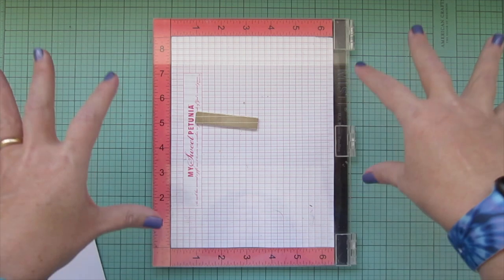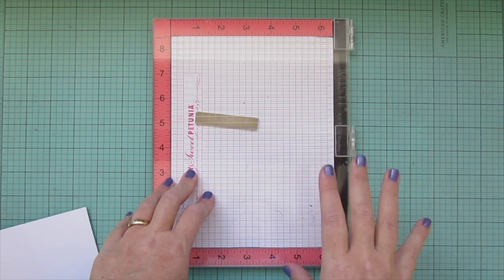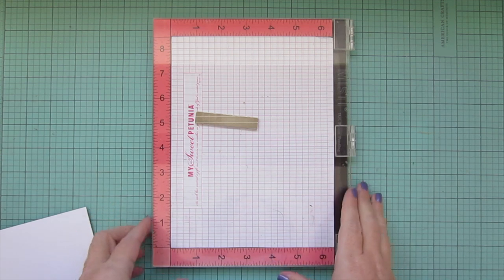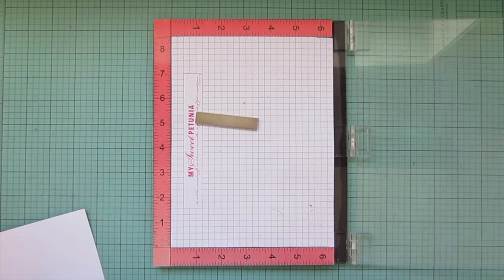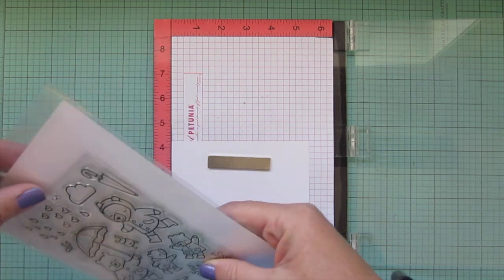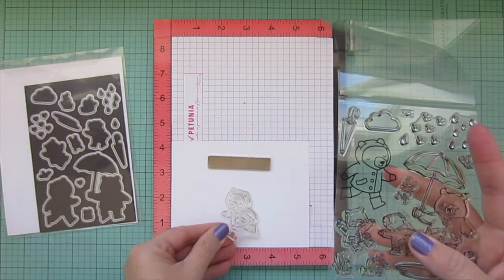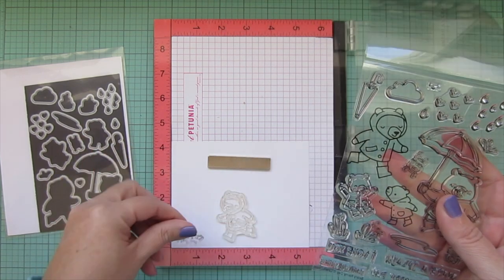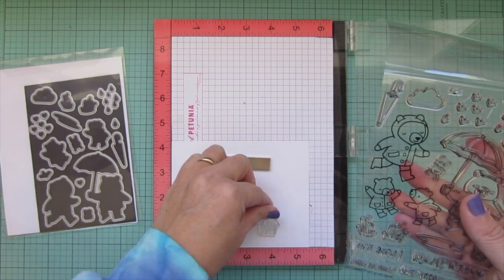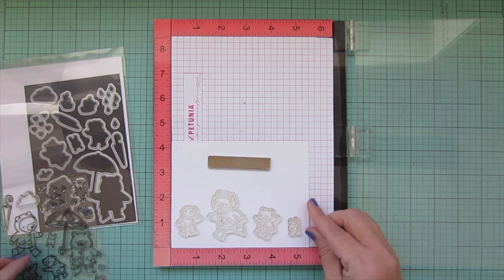In that first video I recommended the Misti stamping tool — an absolute game changer for any stamper, and a tool I would not want to do card making without anymore. I'm going to utilize it here to show the tool I'm talking about today. I like to stamp out multiple images at once, so let me place a couple of stamps down, including a cute little frog.